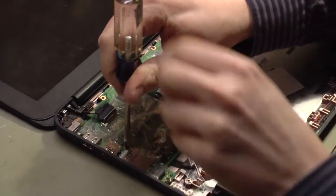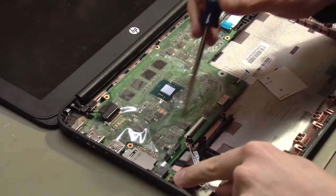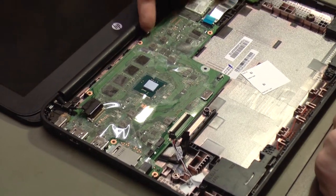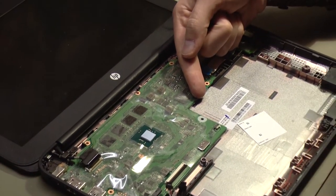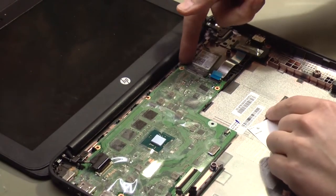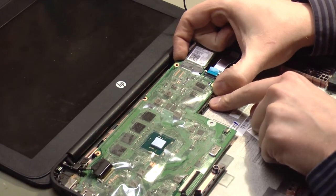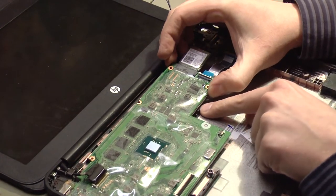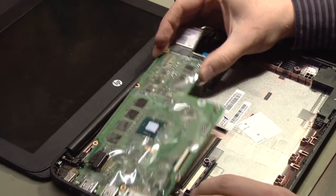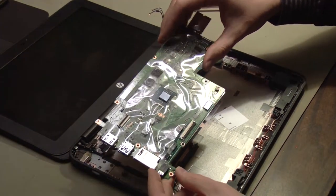Remove the remaining screws here, one right here, and one right here. Right here are two tabs that still hold the motherboard in place, so we'll lift up on the board starting in this corner. Pull the board up toward the screen until it's free of that tab, then pull the board to the right until it's free of the other tab. Now rock the board back and forth until it slides out, and set it aside.